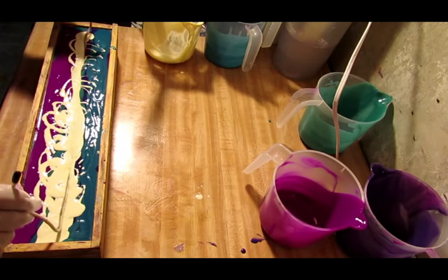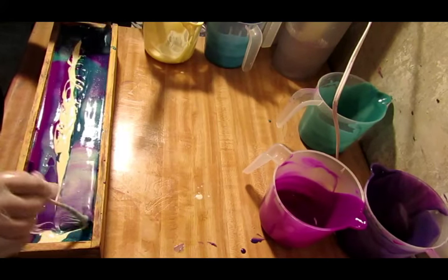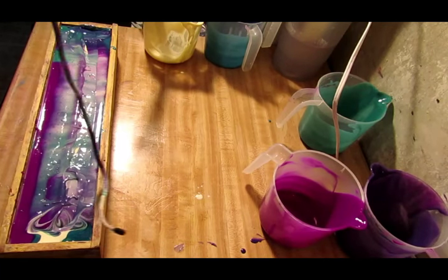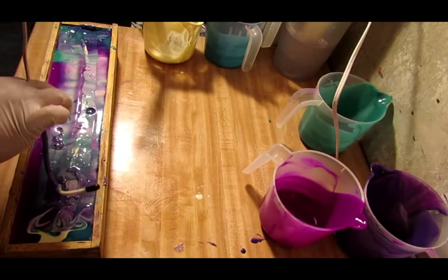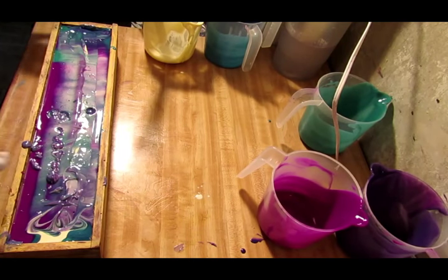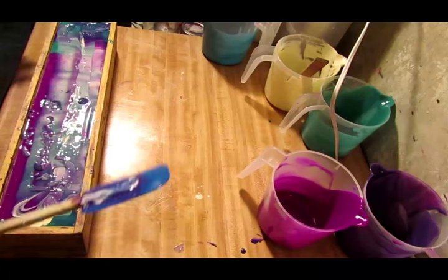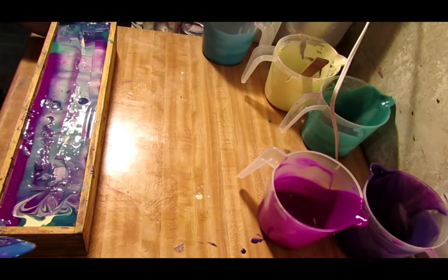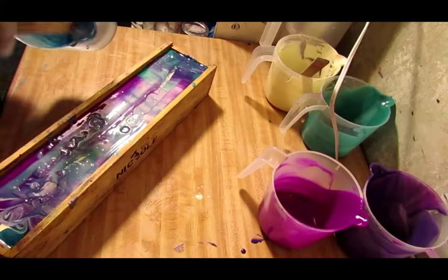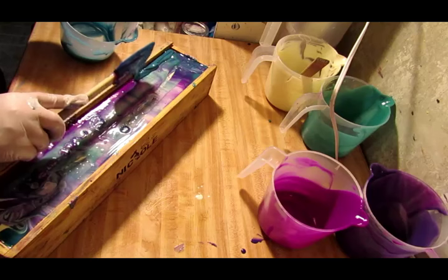Now we are going to do a hanger swirl. I'm going to start in the middle and go this way, then start in the middle and go up the other way. Hmm, I wonder how that's going to look - that is going to be pretty, I bet! There's the white and I dropped my spatula - it's clear down in there. I think I want to do a swirl on the top, a Taiwan swirl I think it's called. I've not done that kind of swirl in a while.